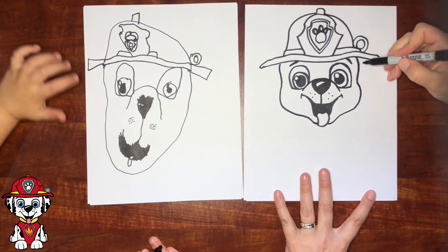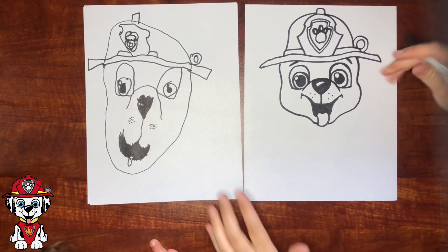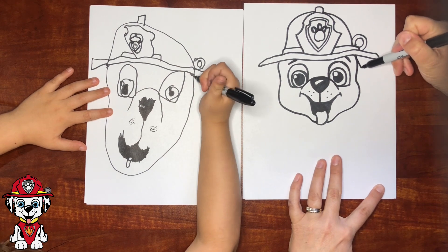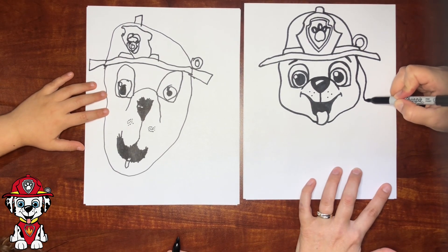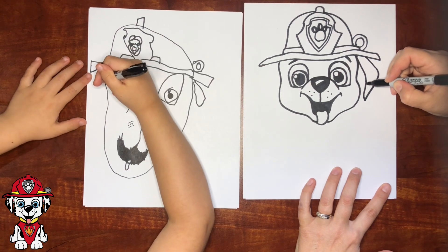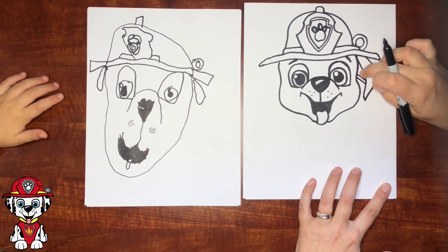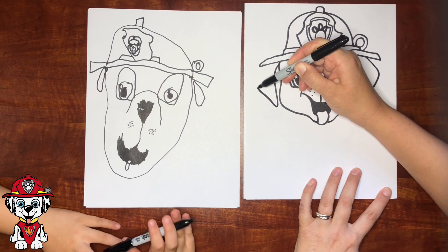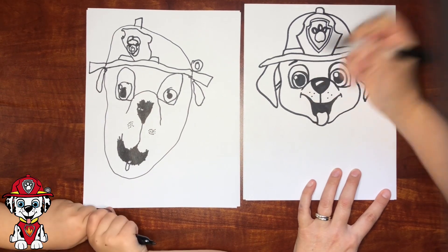Now we need to do his ears — he's got cute Dalmatian ears. I'm not going to do the body. You're not going to have room for his body unless you do a really itty bitty one. Okay, let's do his ears. Start right here under the hat — it curves out a little bit and then down, then they go up and over behind. And then there's a little portion that's a diagonal line right here — it's going to be pink right here.